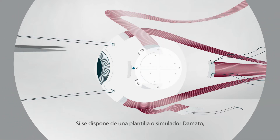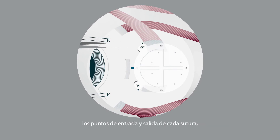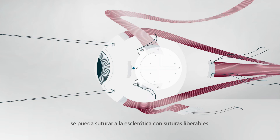If a D'Amato template is available, forceps or calipers with pointed tips are used to mark the entry and exit points of each suture, so the template corresponding to the selected radioactive applicator can be sutured to the sclera with releasable bows.